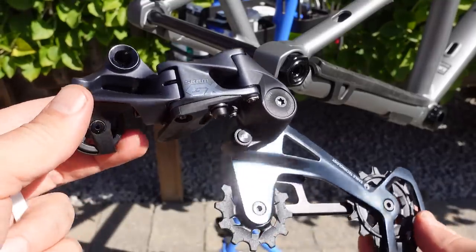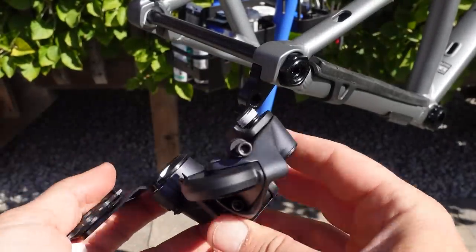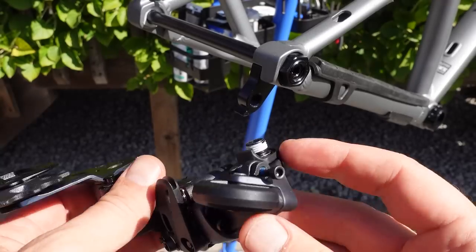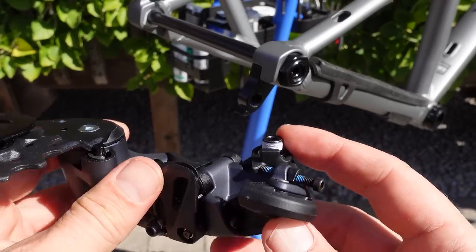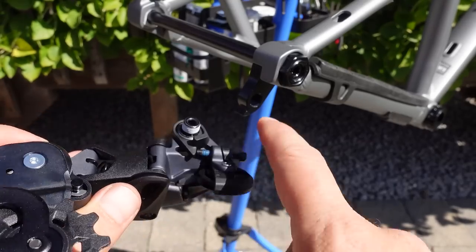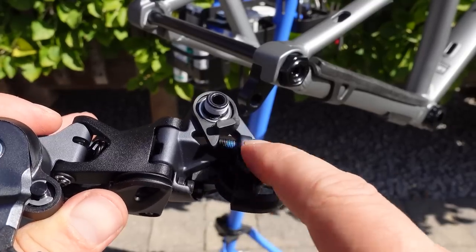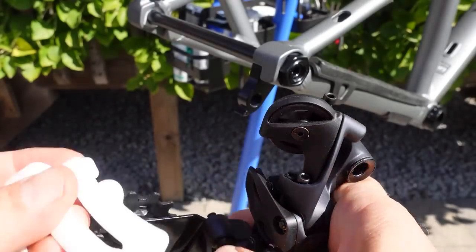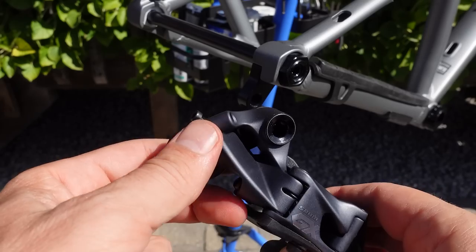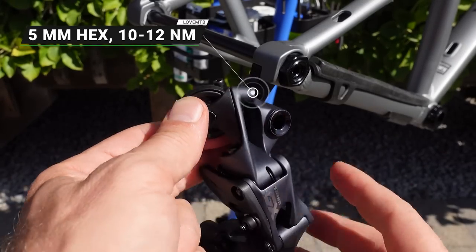The installation is fairly simple — I always use the cage lock to extend it, then it's a matter of tightening the derailleur to the hanger. They do have some sort of Loctite here and recommend not putting grease. The key trick is that the end of this tab has to go against your derailleur hanger, because that's what makes the B-gap adjustment work. They provide a new B-gap tool, which I'll document in my next video. The tightening bolt is still 5mm hex at 10 to 12 Nm.